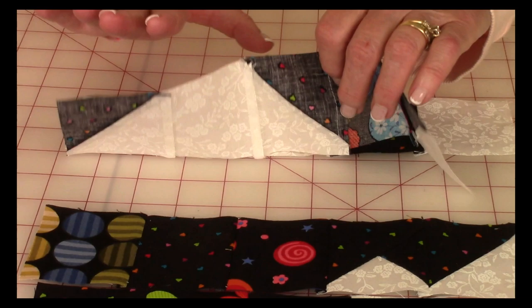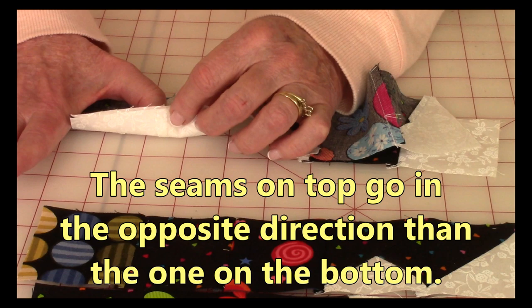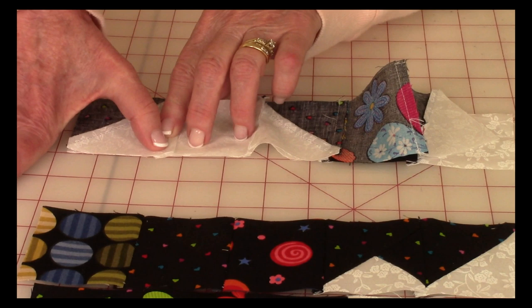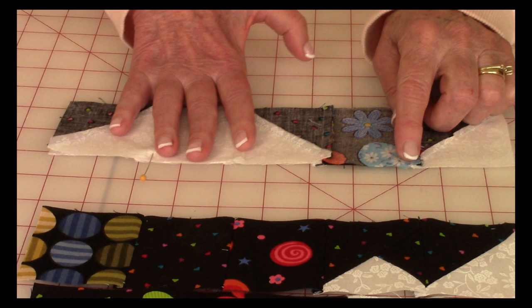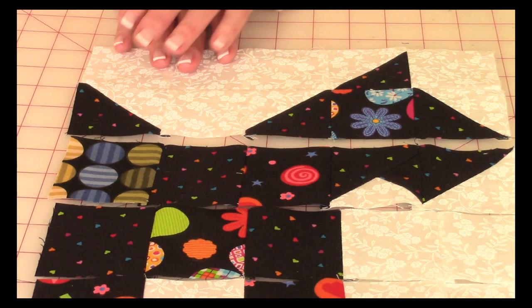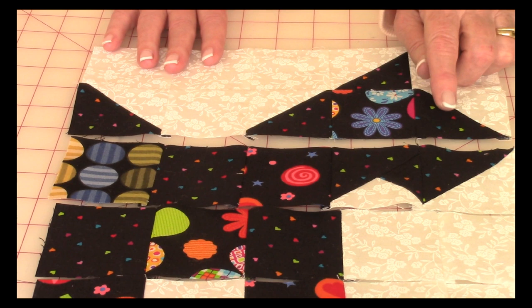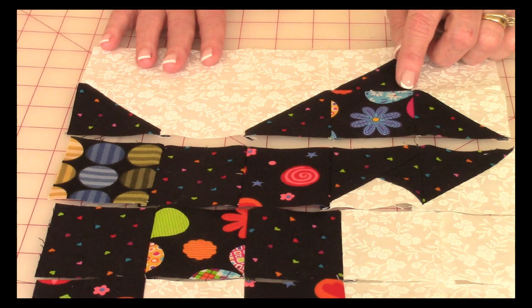Bring rows one and two front sides together, pin, and stitch a quarter inch along the edge. Before stitching, match your seams — the seam on top should go in the opposite direction from the one on the bottom so it feels flat. Place a pin to hold, and do the same with all seams across the row. After stitching each row, verify that all blocks are lining up. If a block on the end doesn't line up, take it out, fix it, and restitch — it's better to catch it now than after the whole block is assembled.